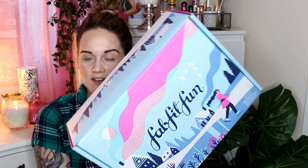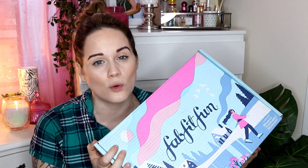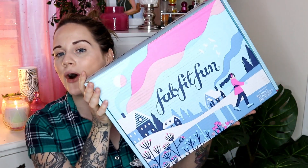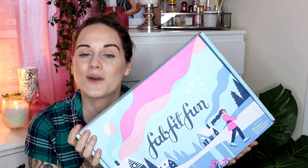Today I'm going to be doing a FabFitFun unboxing. This is like a monthly subscription box — each season they send out a box full of goodies. You get at least eight to ten full-size products, yes they're all full size, and you can also personalize the box and choose what items you want inside. This is their winter edition, and I'm really excited to open it up and share what's inside.